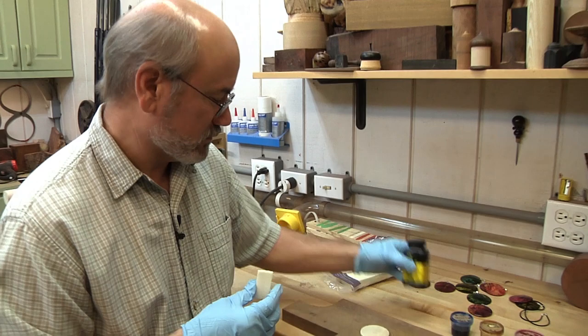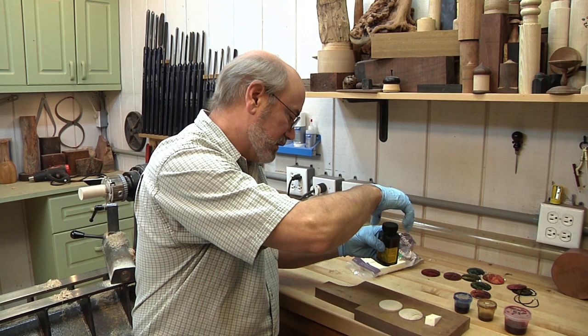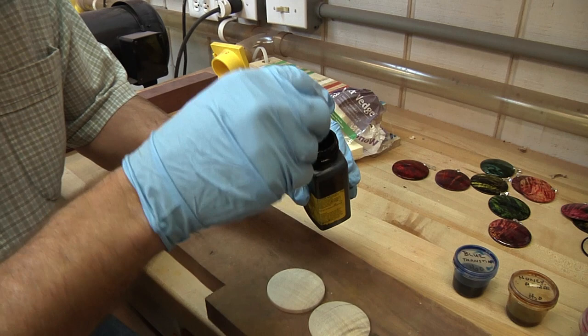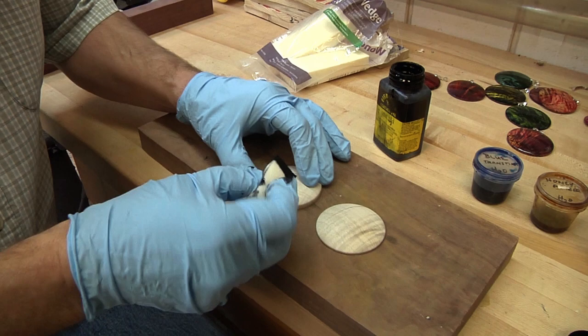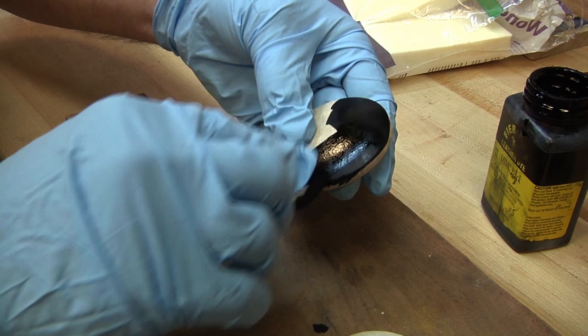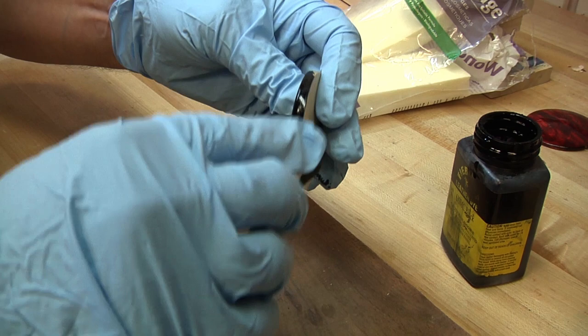This stuff either comes pre-mixed or you can buy it in powders. The neat thing is there are water-based dyes and also alcohol-based dyes, and there are different reasons for those. Alcohol-based dries faster. Water-based will raise the grain, but the neat thing about water-based is you have a lot more colors to choose from.